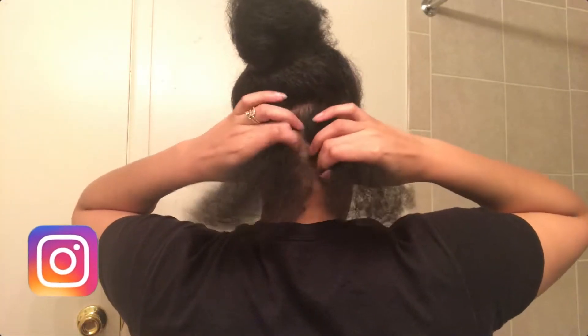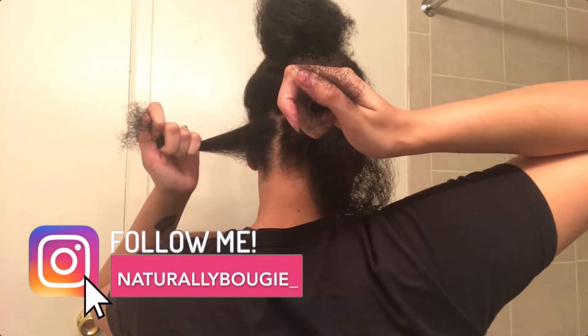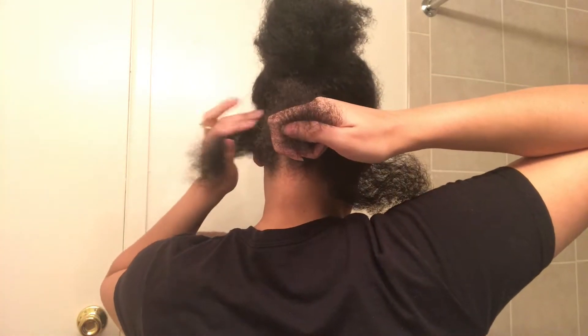Now what I'm doing is sectioning off my hair in one inch parts because I want to create jumbo twists. I did three sections in the back and I'm actually going to be doing the rubber band method, which is something I've never done before.